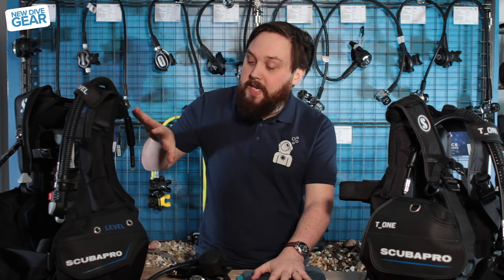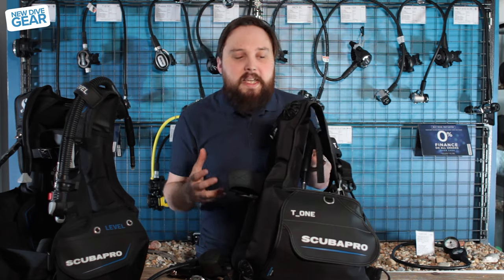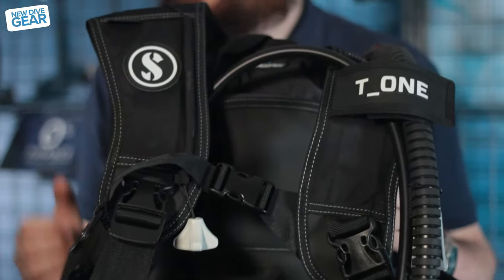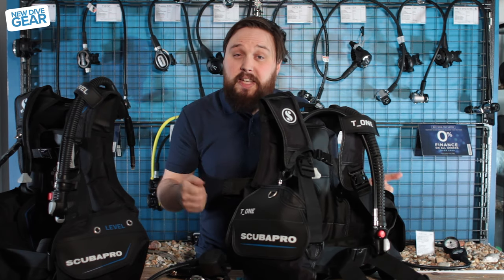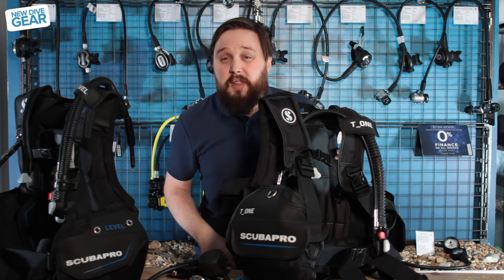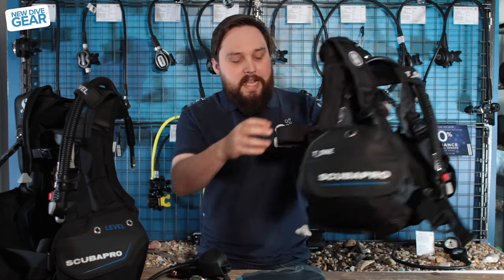Going back to Scuba Pro, they have two new BCDs. The first one is the T1, which is their pretty much entry-level BCD and a replacement of the X1 — similar name, similar heritage. It's a simple jacket-style BCD. You've got Velcro pockets on the side, plenty of D-rings to attach anything you want, and a simple inflator that's really easy to get used to. You've got a pull dump and basically everything you need. It's a really budget-conscious BCD, so definitely one worth looking into.